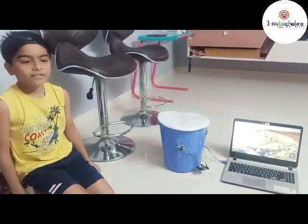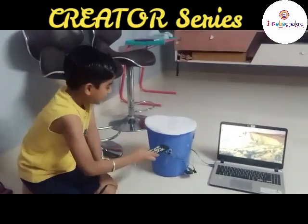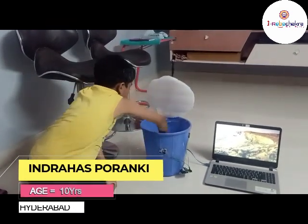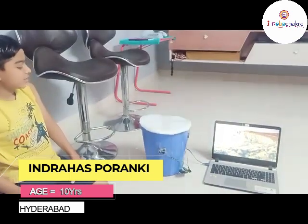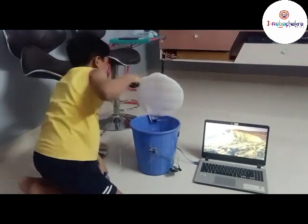I will bring one object, like a remote. When I keep it near, it will close. Again, when I keep my hand near it, it will open and we can take the object out.